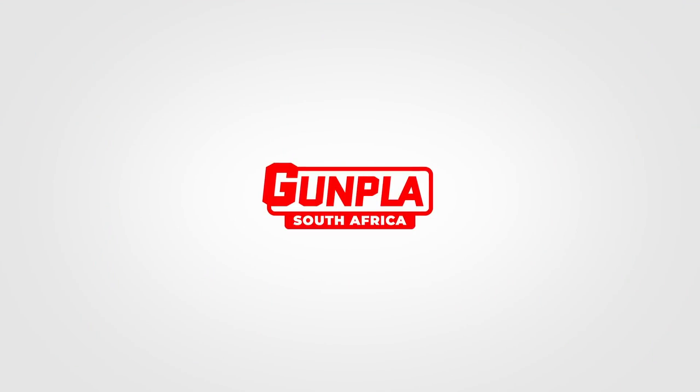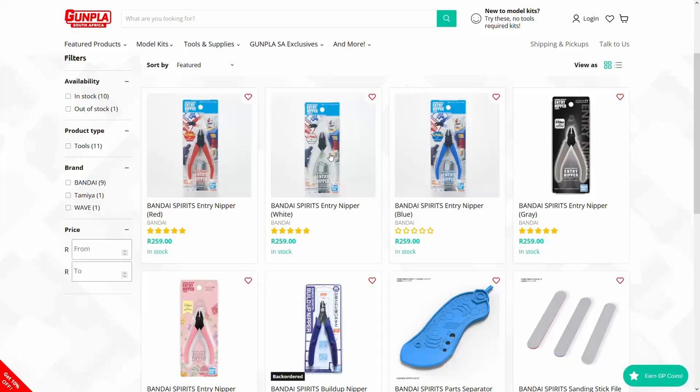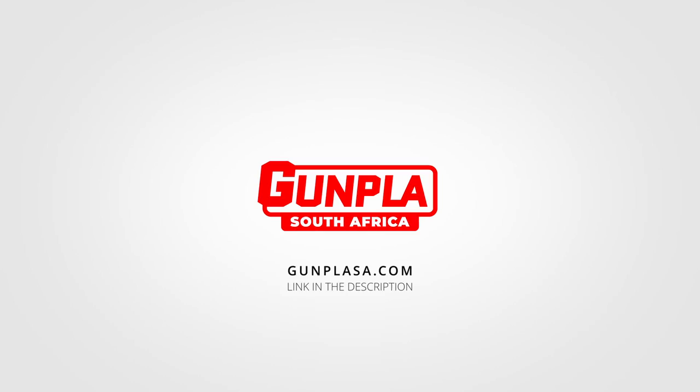This video is brought to you by GunplaySA — South Africa's favorite place for Gunpla, related tools, supplies, resources, community and so much more. Check out GunplaySA.com.